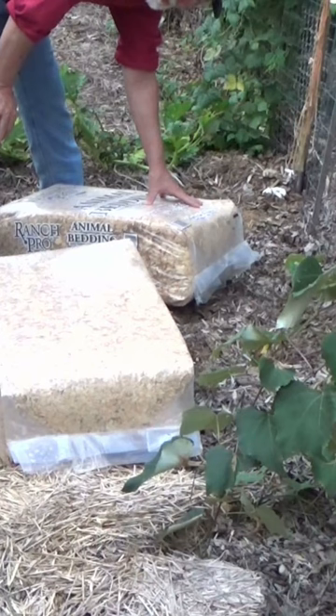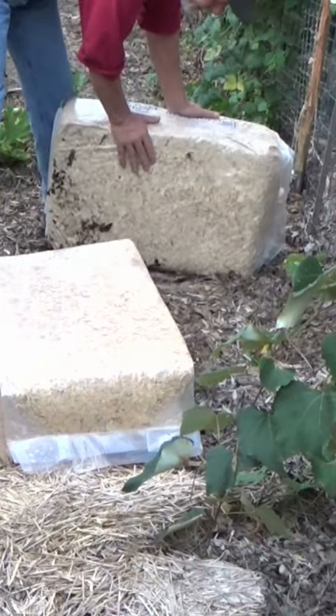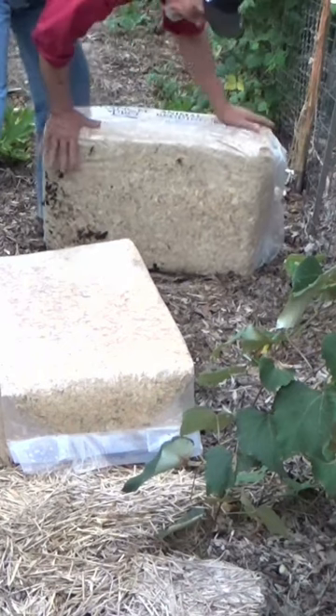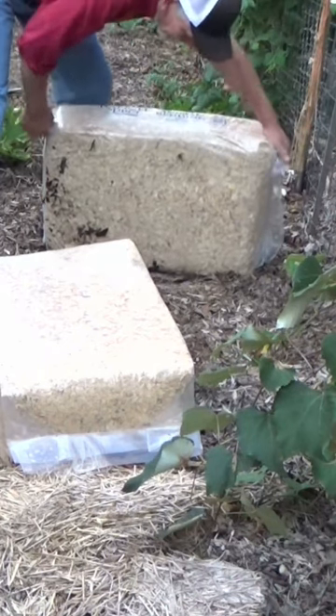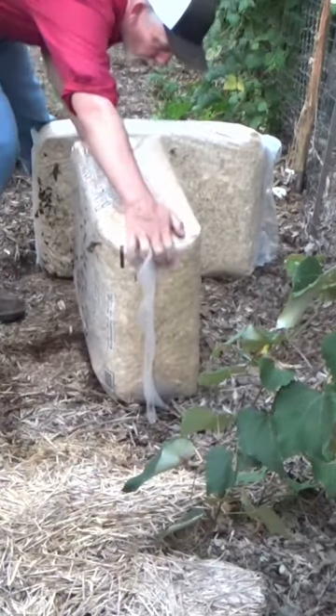This year I was going to do a little something different with the cold frames, and this is a good time to talk about it. You can get plastic bags or bales of shavings or sawdust at most local hardware stores or feed stores, and this works exactly like the bales. I kind of used these last year, and you can set these up as walls.